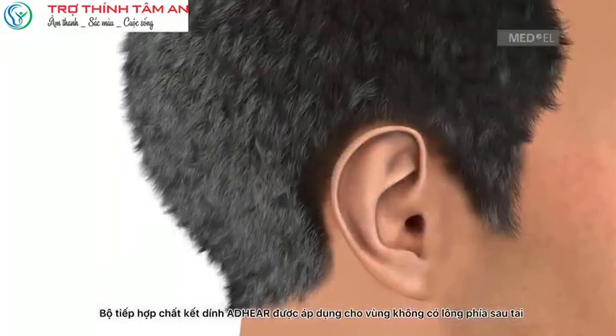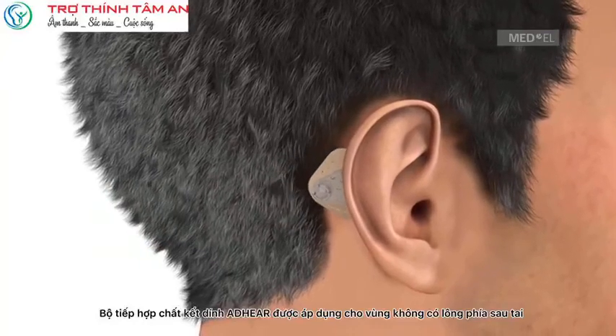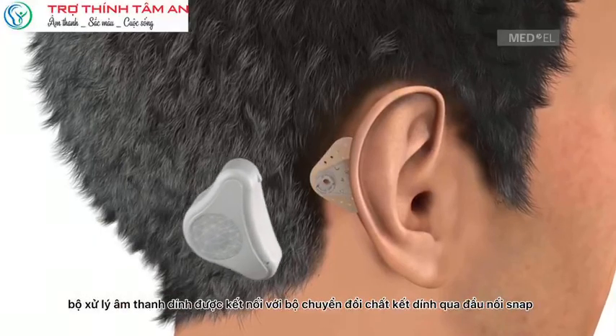The Adhere Adhesive Adapter is applied to the hairless area behind the ear. The Adhere Audio Processor is connected to the Adhesive Adapter via the snap connector.